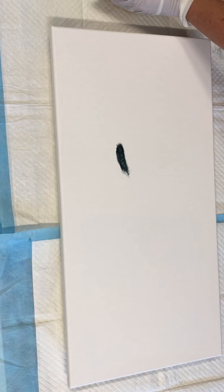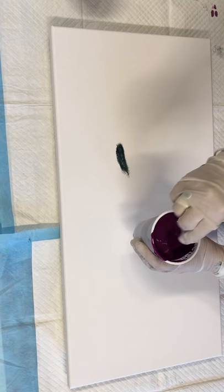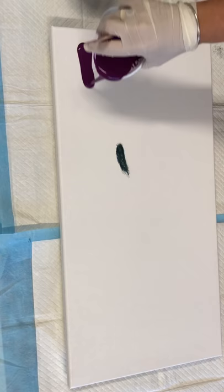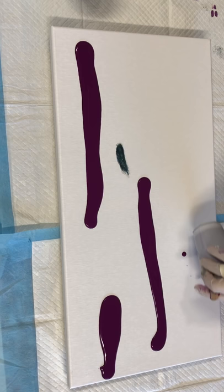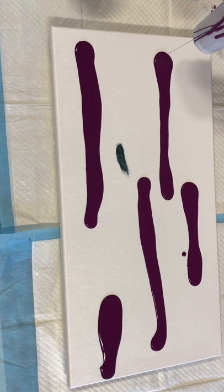I might try with the deep crimson underneath because it's really lovely when the dark color pops through the lighter colors. I'm just going to do separate areas like this.